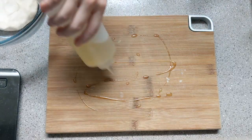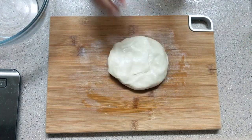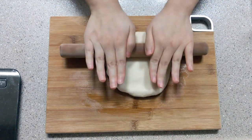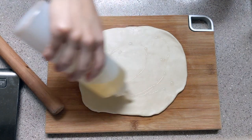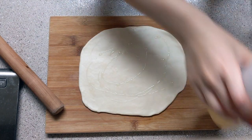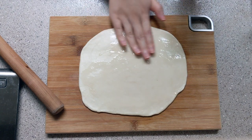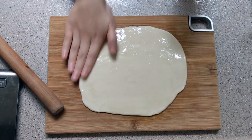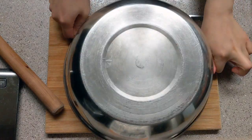Brush some oil on the work surface so the dough won't stick, then roll out the dough to half an inch thick. Brush more oil on both sides to keep its moisture — I used 1 tablespoon of oil here. Then cover it with plastic wrap, making sure to seal it so it won't dry out, and rest for two to three hours.